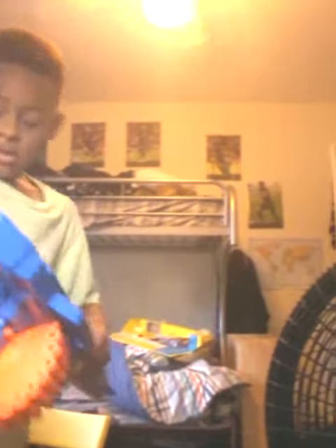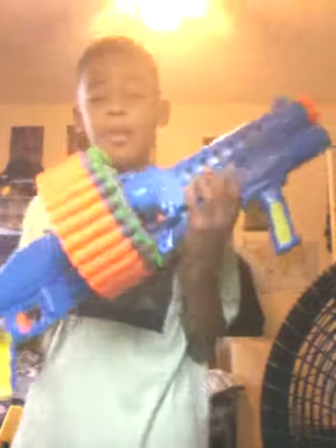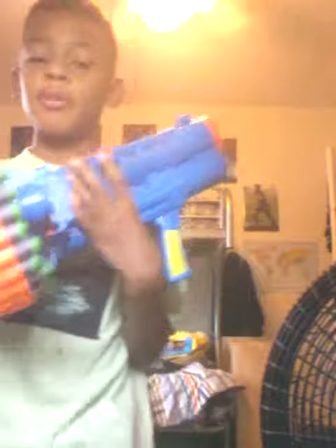Time out please! So yeah, this is a Nerf gun. Pretty nice Nerf gun — it's like a type of machine gun.